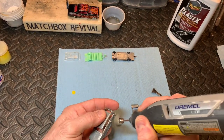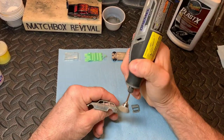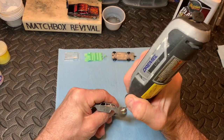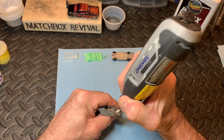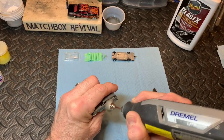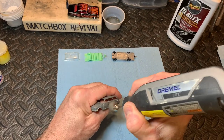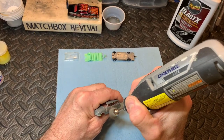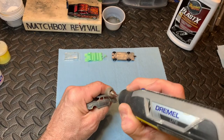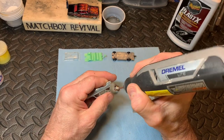This is definitely one of my favorite parts of the model restoration. That's the TV in the background — my wife in the kitchen making a quiche today for dinner.